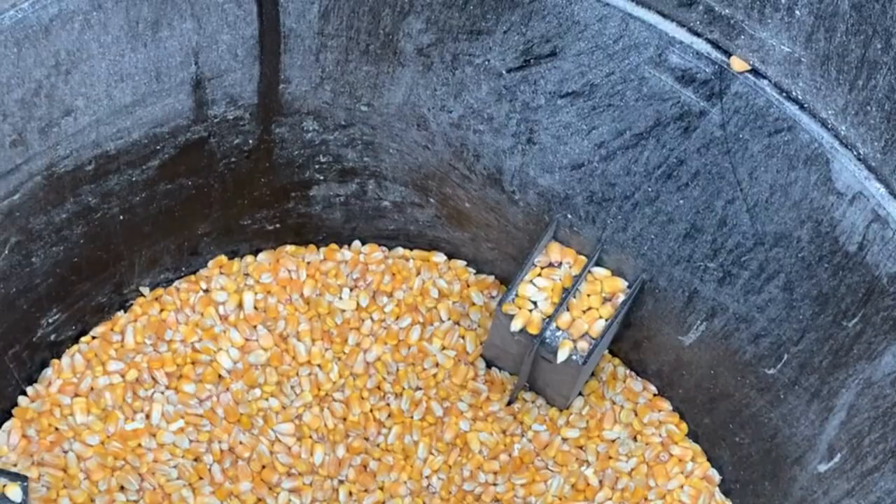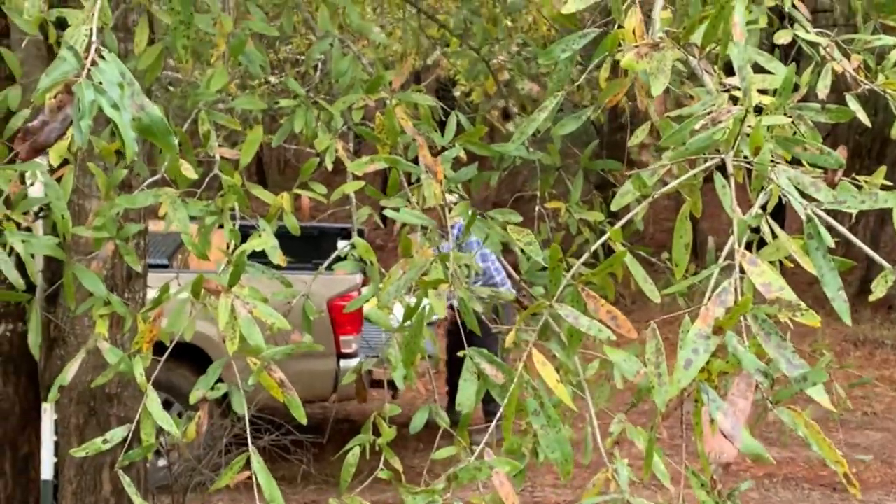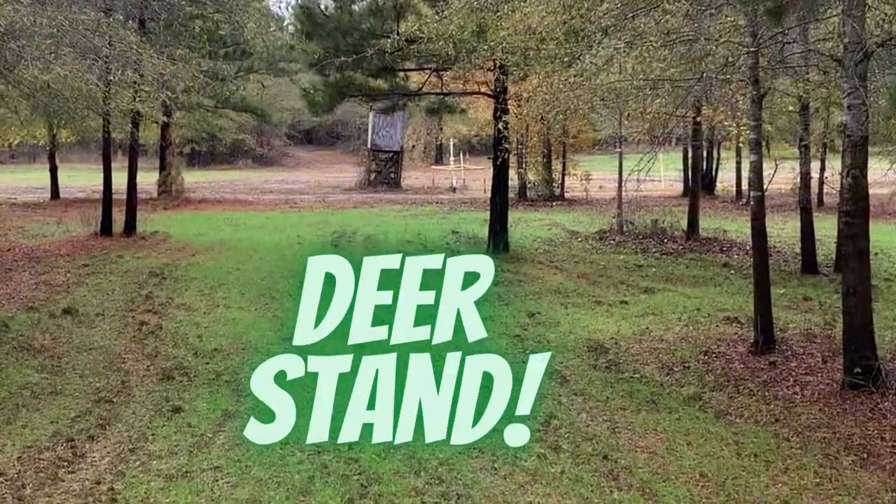Bring me a sack. We're going to put 100 pounds in here. There's my stand.